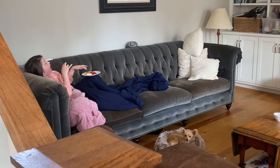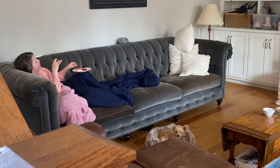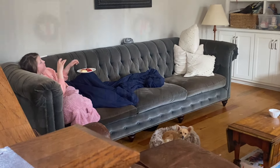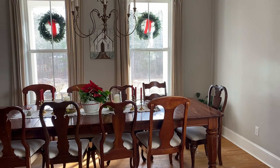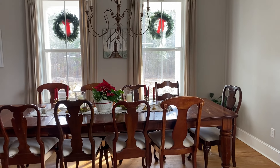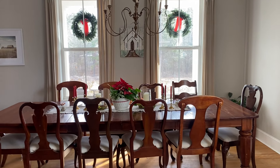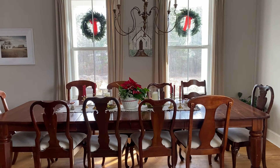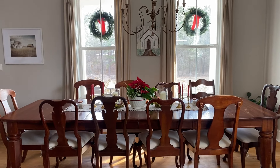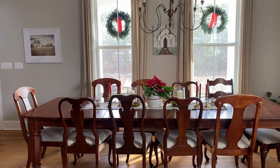My youngest daughter is sick on the couch today — she has a fever and just overall isn't feeling well. Sometimes I feel like my kids are allergic to traveling; we always seem to come home with one sick. This is just a nice little glimpse of my clean and tidy dining room that we came home to. I have not yet put all of our Christmas away — I need to take those wreaths down and put them back in the attic. I hope you have a wonderful week, and as always, thanks for watching.